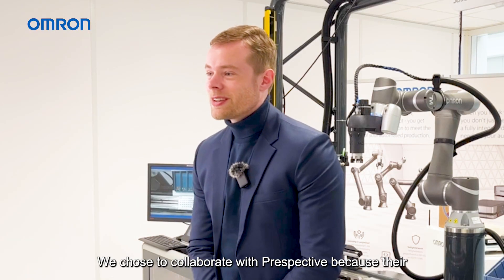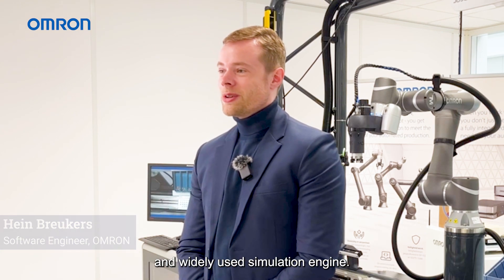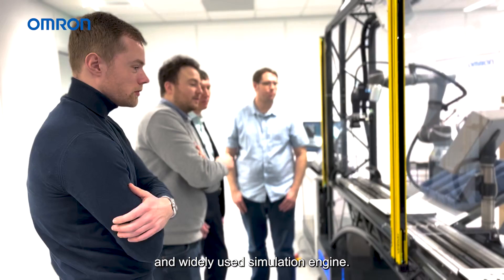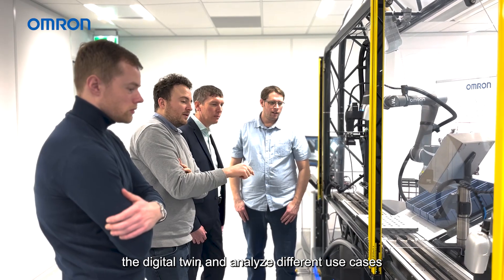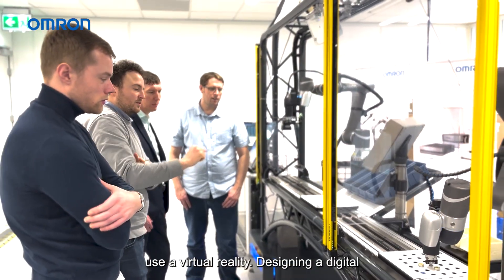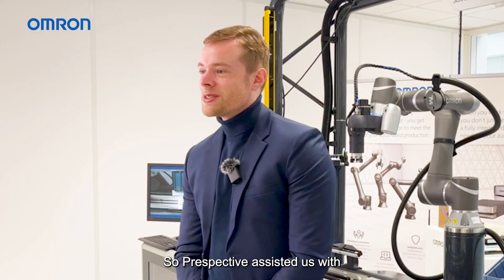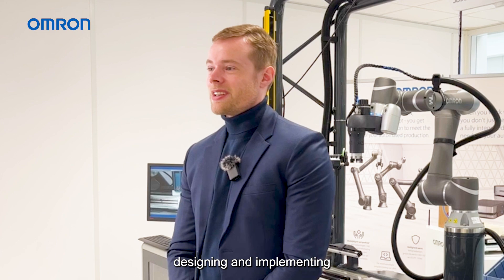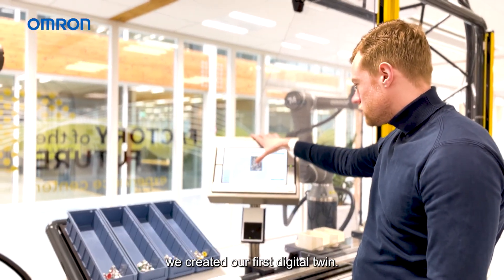We chose to collaborate with Perspective because their platform uses Unity 3D, which is an open and widely used simulation engine. We could directly connect the production line to the digital twin and analyze different use cases such as a design change or operator training using virtual reality. Designing a digital twin can become quite complex, so Perspective assisted us with designing and implementing it. Together with Perspective, we created our first digital twin.